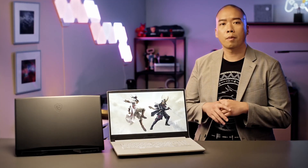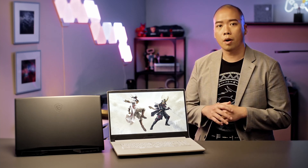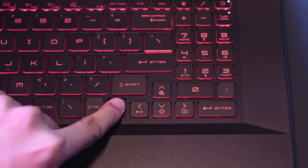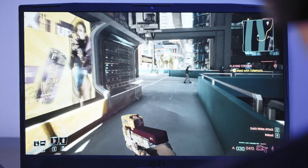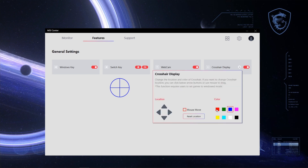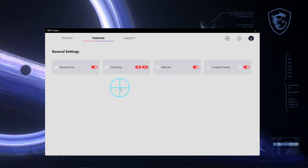Tired of playing with a sniper rifle without a crosshair while you're in scope mode, or the crosshair expanding when you're firing your gun? By pressing Fn and the down arrow, the crosshair will be fixed right in the middle of your screen. You can open up MSI Center and customize your crosshair to your ideal colors and positions.